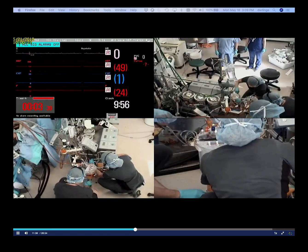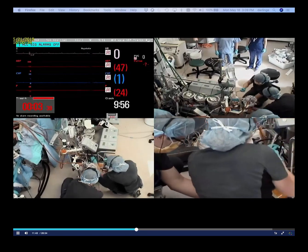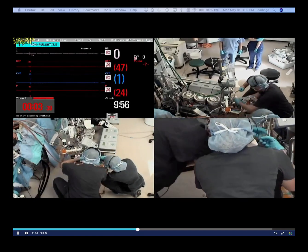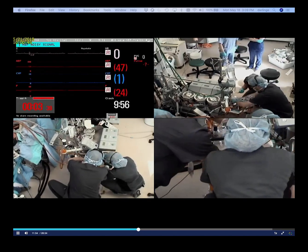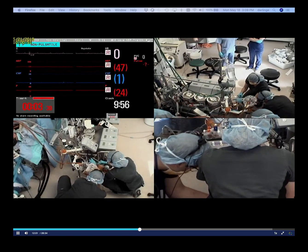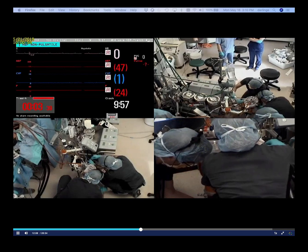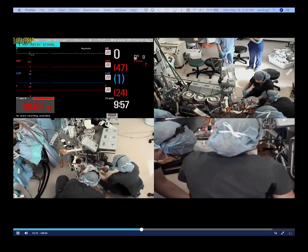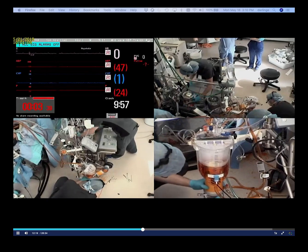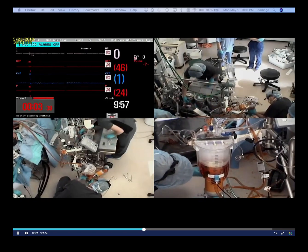Rewarming the patient — next one's a hot shot. Getting right on that. Can you open that research line for me? I'm going to have to de-air the cardioplegia real quick — I got some air in here and I don't want to send it up to the patient. Root vent is on.